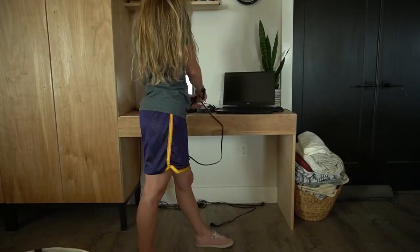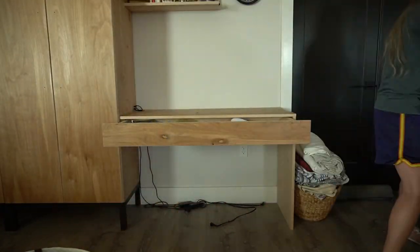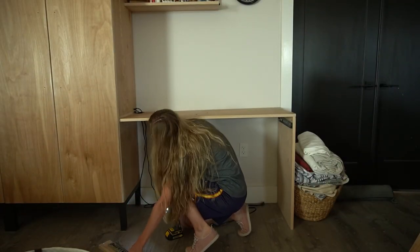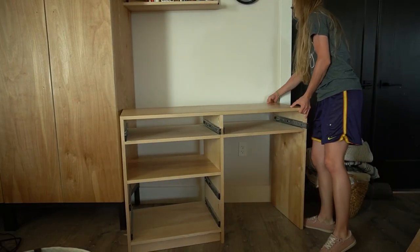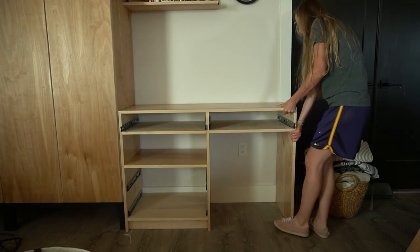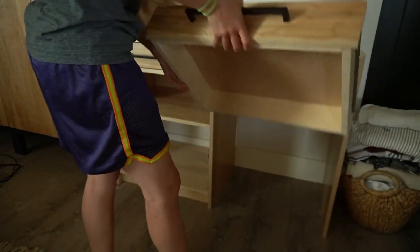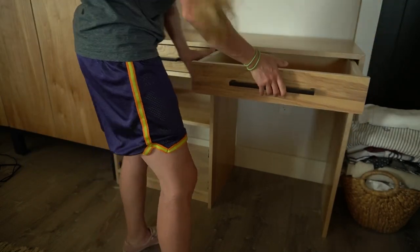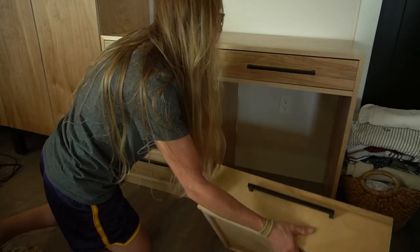I emptied out my old desk and removed it, and you can kind of see here it was a little janky — you could tell I just threw this together. Then I brought my new desk inside. One thing to note about this is that I had a baseboard already installed here, and I was just lazy and didn't really want to cut it. So I just butted the desk up to it, and I actually like it better that way because I can run my cords through the gap between the desk and the wall instead of having to drill holes in the actual desk to run my cords for my printer and my laptop.